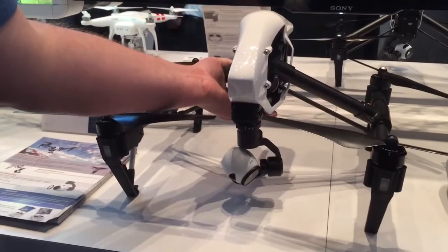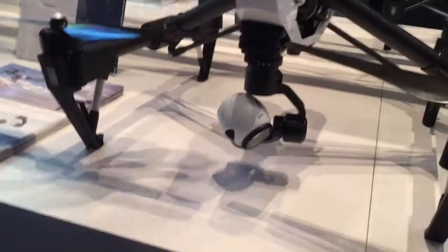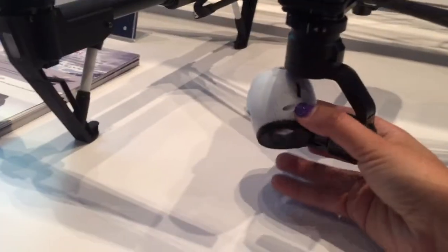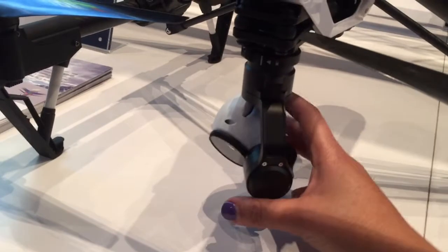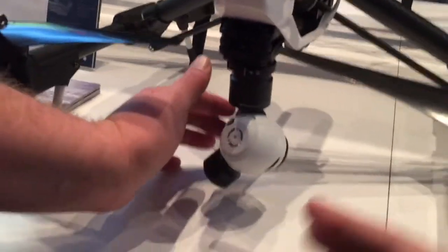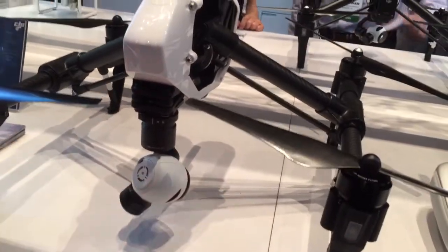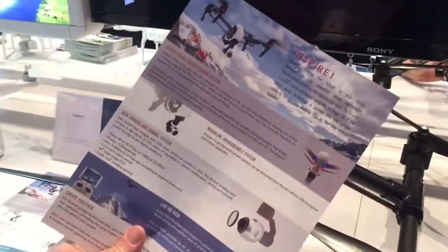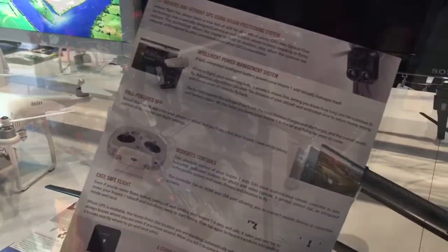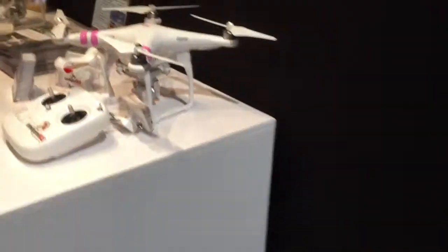Oh, it's got some heft to it. Yeah, it's the gimbal that goes sideways and then up and down, so it's really safe. The Inspire 1 — yeah, those are the big ones.